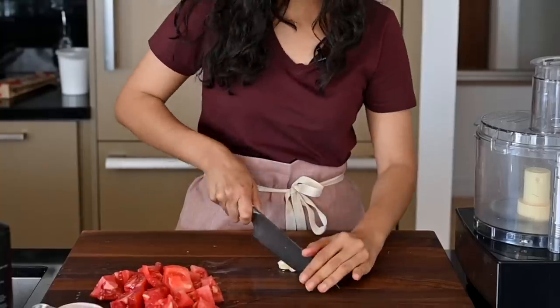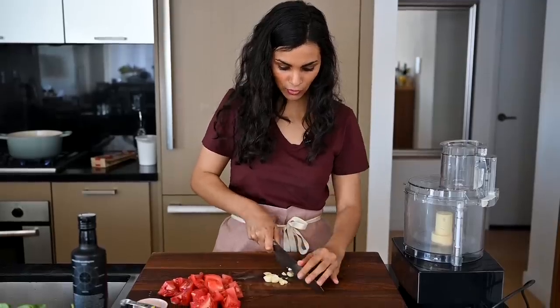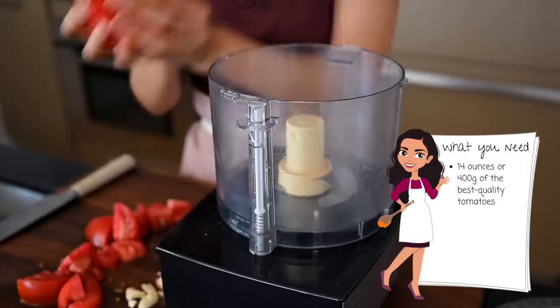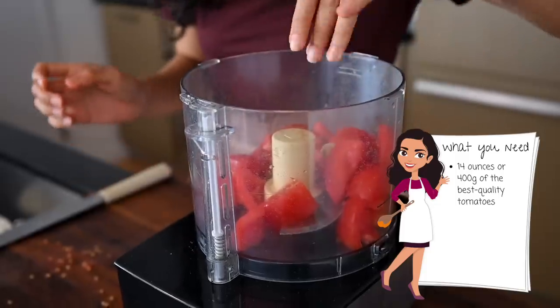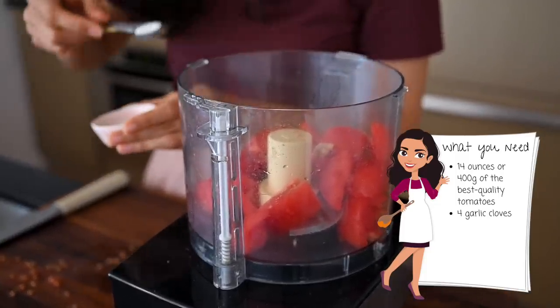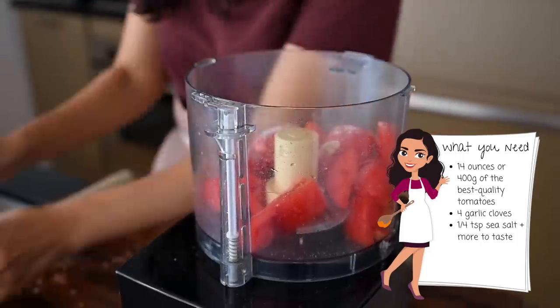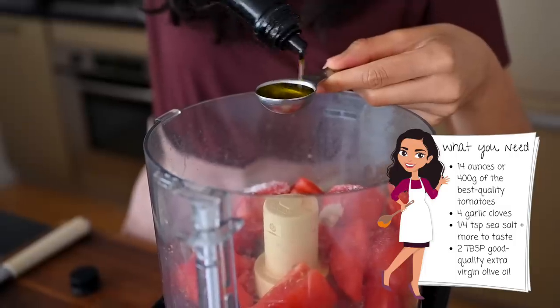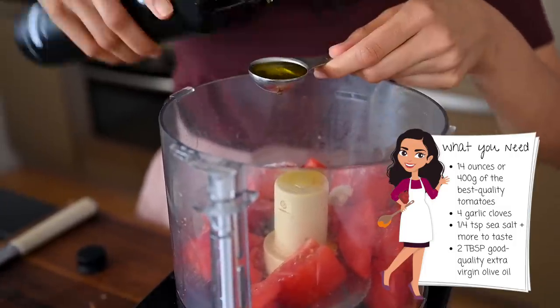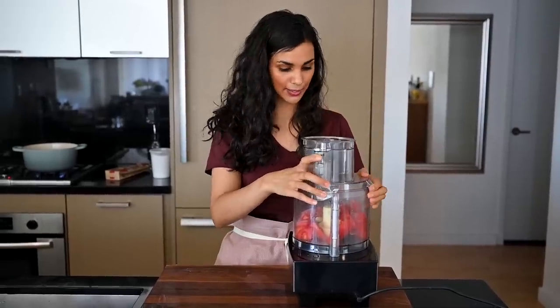For the pasta sauce, I'm also going to use some fresh raw garlic — two cloves, on the larger side. I'm going to chop it into rough chunks so it has an easier time in the food processor. Tomatoes and garlic go in, then we're going to add some good quality sea salt — since this is a raw sauce, you want to use the best quality ingredients. And finally, a couple tablespoons of extra virgin olive oil. Now we're just going to blend it — we want it to be mostly pureed with just a few little chunks in there.